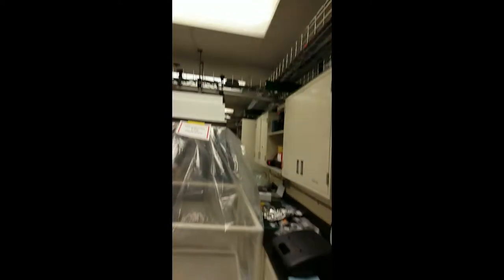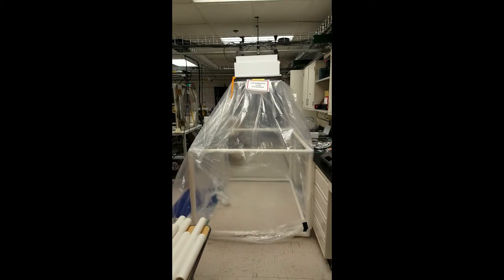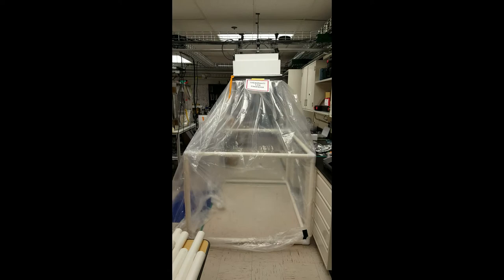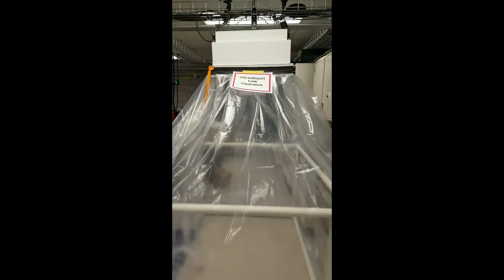Hi, this is Roy from SpinLab and today we are testing our just constructed portable cleanroom. We use plastic sheeting, PVC pipe, and a two by two foot laminar flow hood to create this cleanroom.